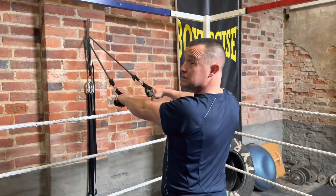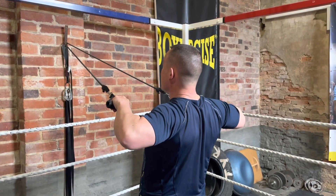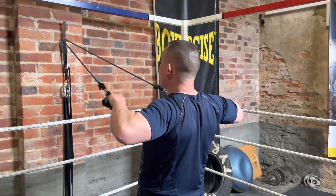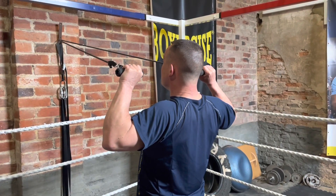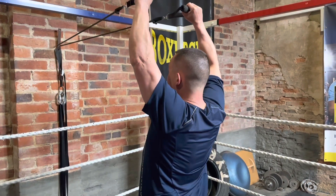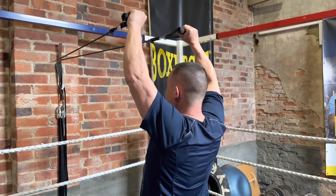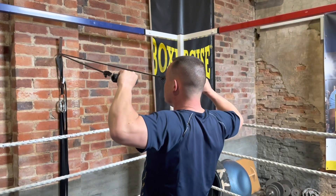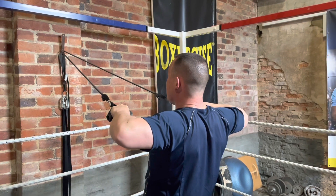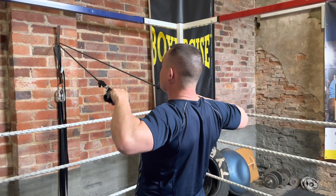The first part of the movement: posterior deltoid — pull back, hold for five seconds, elbows and shoulders level, rotate backwards. Lateral deltoid — then push up like this. Anterior deltoid — hold for five, down, hold for five, rotate, hold for five.